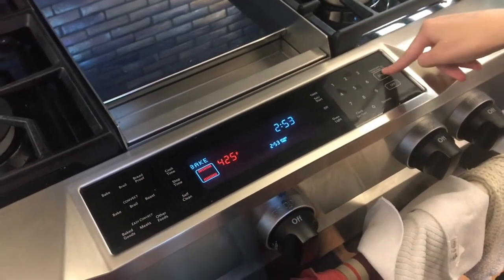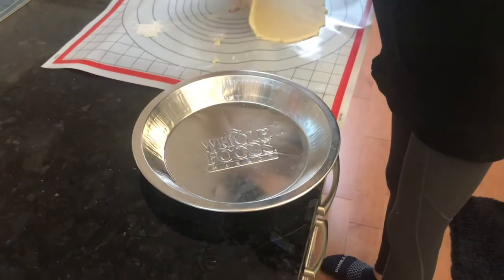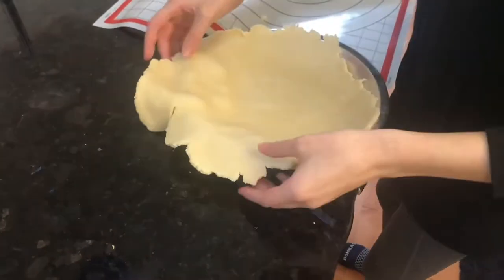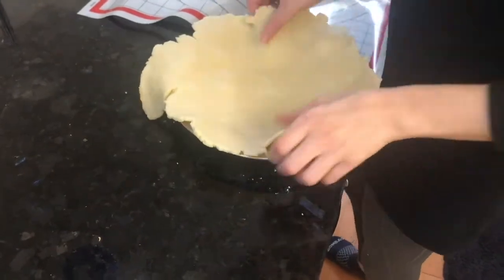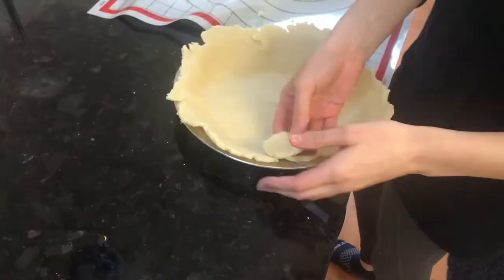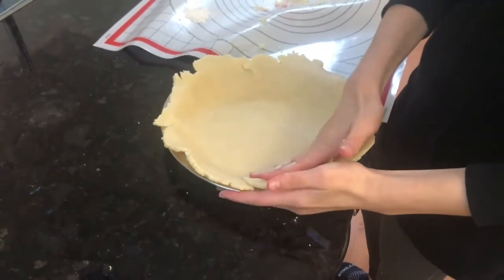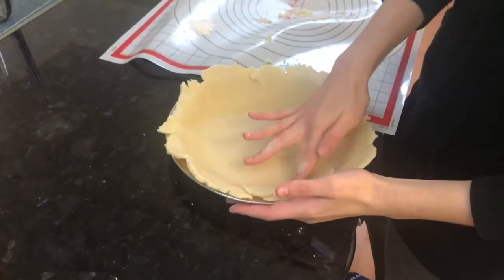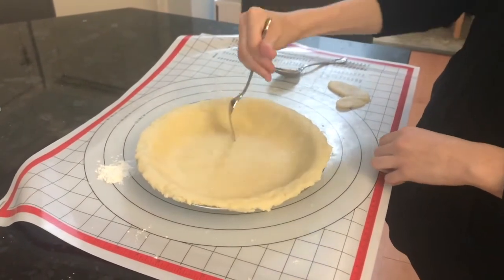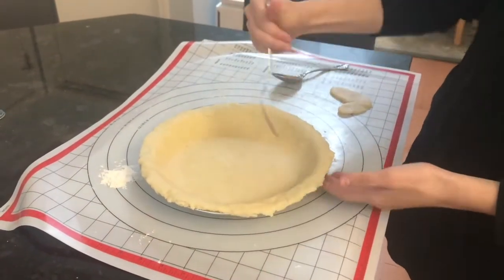Preheat your oven to 425 degrees Fahrenheit. Then transfer your rolled dough into your pie tin. Smooth it out so it covers the whole pie tin and lays over the edges nicely.